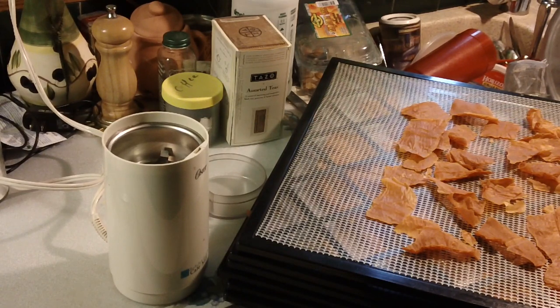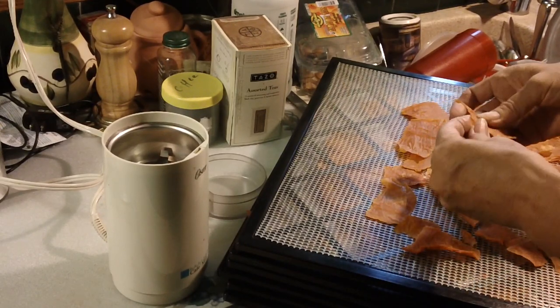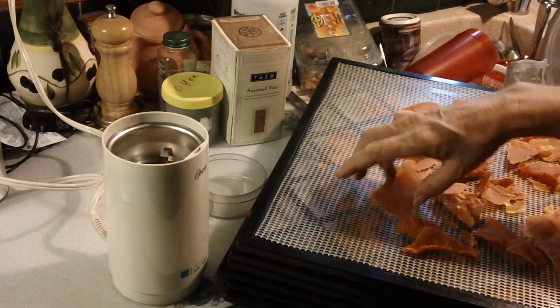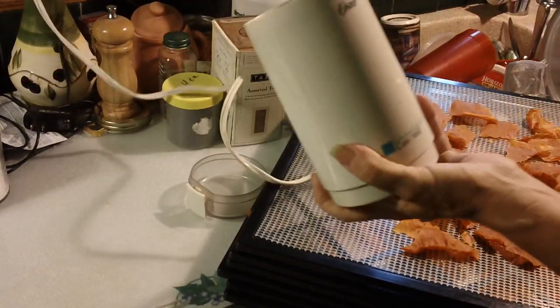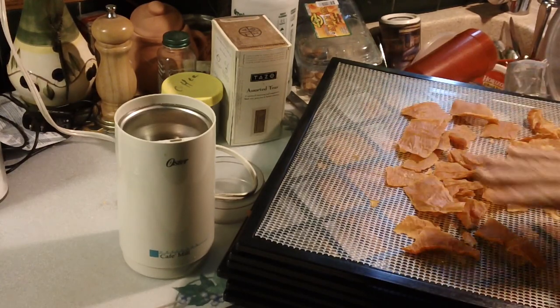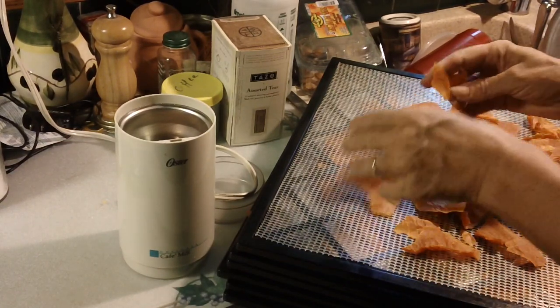Roughly 12 hours at 125 degrees, so that they would turn into thin crispy sheets. The reason I did it this way is because I've done it before where I've cooked them and shredded them. But when I make it like this — mash them and then lay them out really thin and dehydrate them — you get these nice crispy sheets.